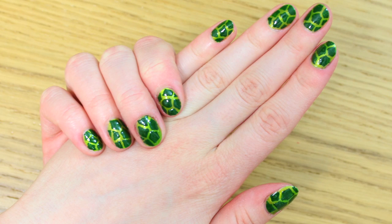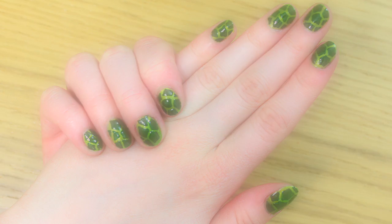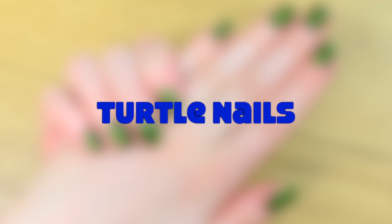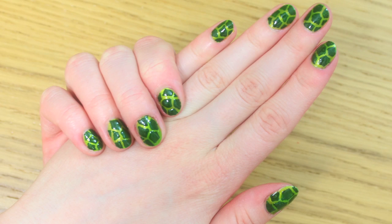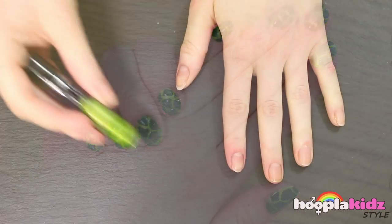Hello everyone! Welcome to Hoopla Kids Style! Today we are going to be doing turtle nails. Now these are super cute, but they're really easy. Great to practice on if you're beginning at nail art.